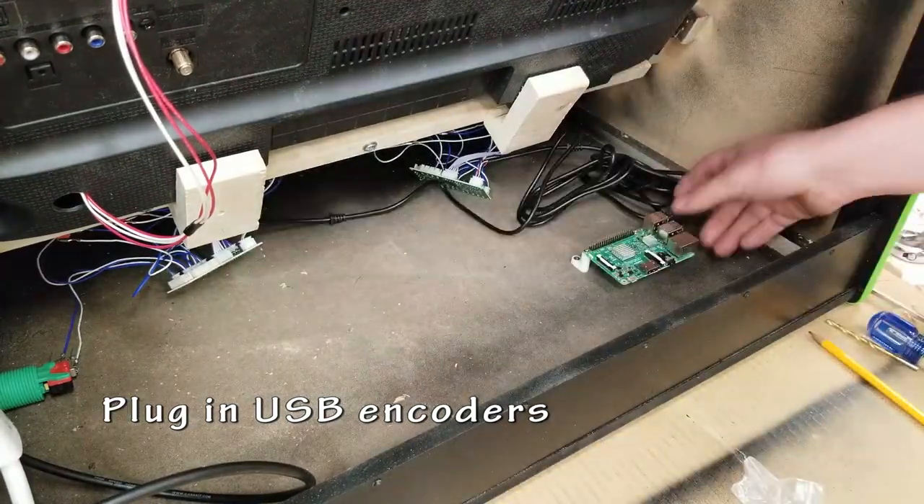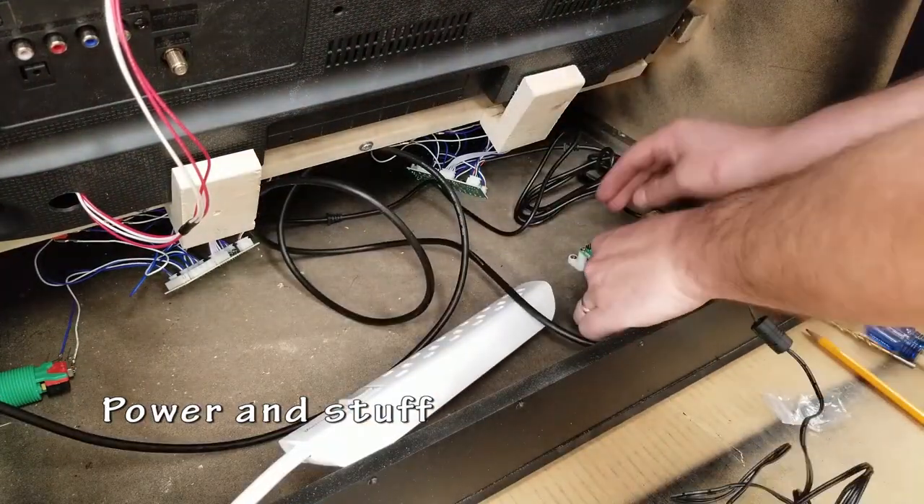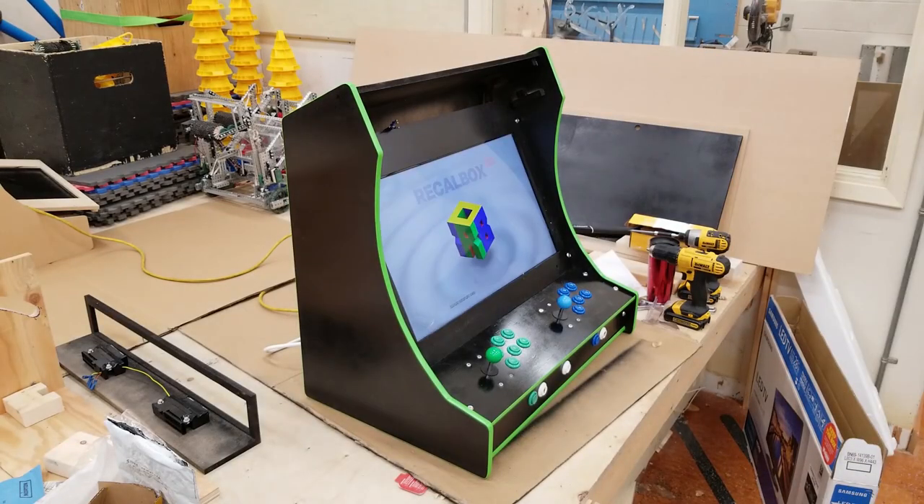I plug in my USB encoders and I've left plenty of room to add just about anything. HDMI for the TV — get everything powered up and we're gonna do a quick test. Let's see if it works. Success.